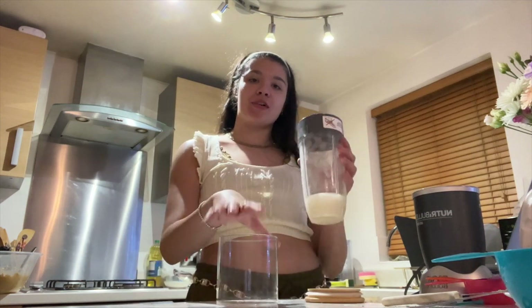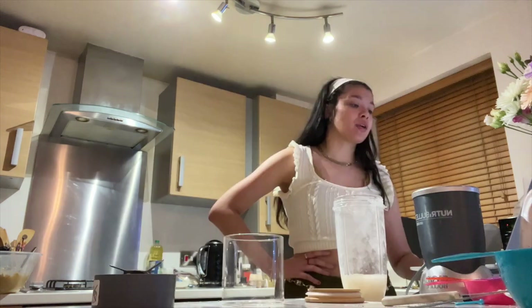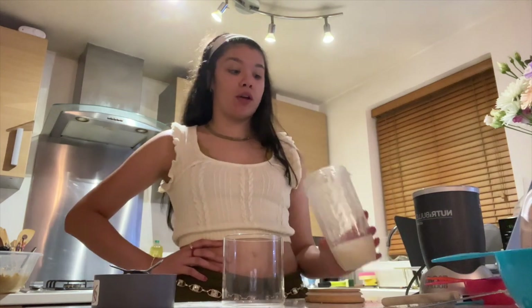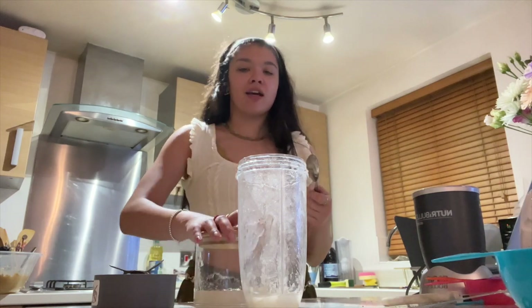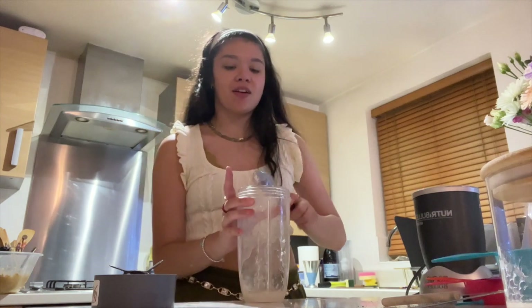I'm gonna pour out most of it into this jar. You can put this in the fridge for up to a month — obviously if it's good, it's not gonna be in there a month. Three tablespoons for one cup. I'm glad I made a small batch because if it's rubbish I don't want that in my life. How cute is this jar? It's from Asda. Got the cream base — gonna add ice, milk, coffee, and vanilla.